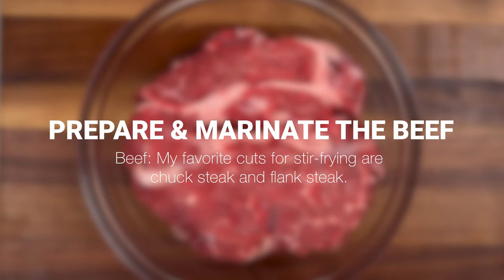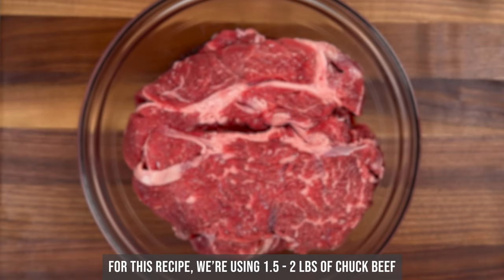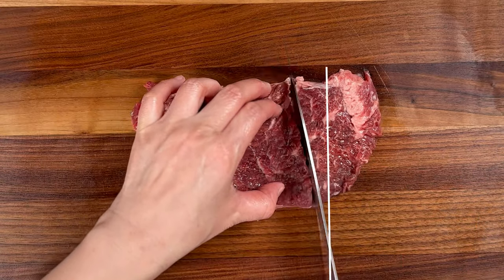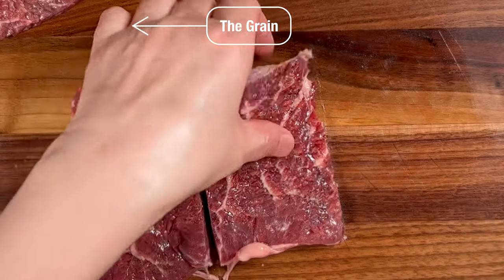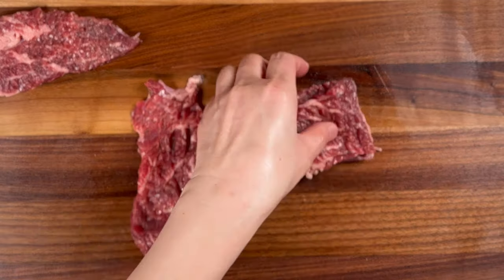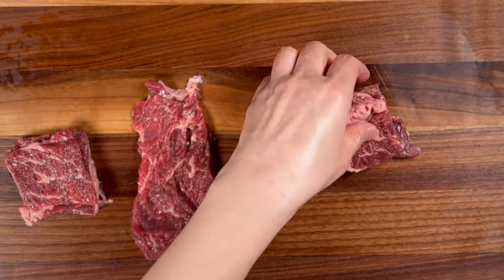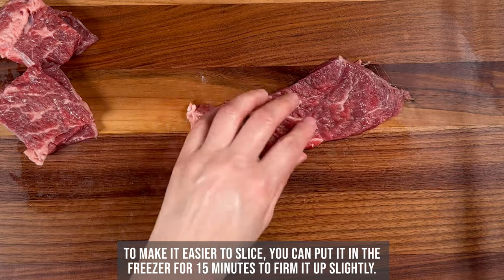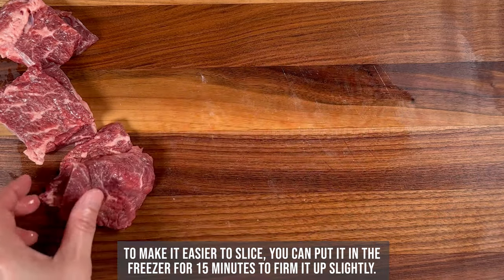My preferred cuts for stir-frying are chuck steak and flank steak, with chuck steak being a more economical choice. However, you can also use sirloin, ribeye, or tenderloin. We want to thinly slice the beef against the grain so that your meat is tender and easier to chew. If using chuck steak or flank steak, trim off any white muscle membranes or fat, and cut your steak along the grain lengthwise into two to two-and-a-half-inch strips, making each slice a quarter inch thick. Each piece should be tender and bite-size, then put it in a bowl and set aside.